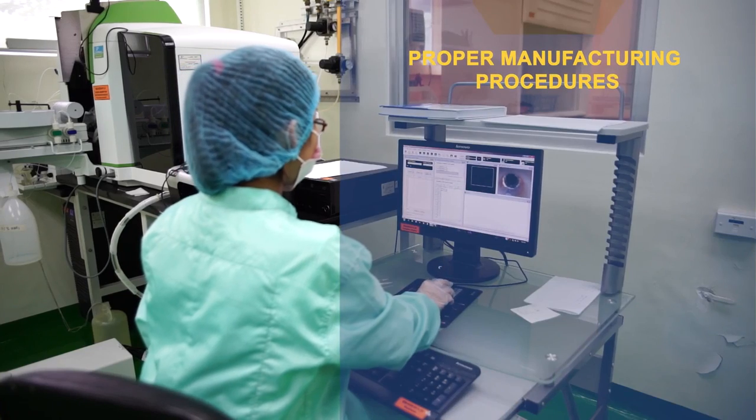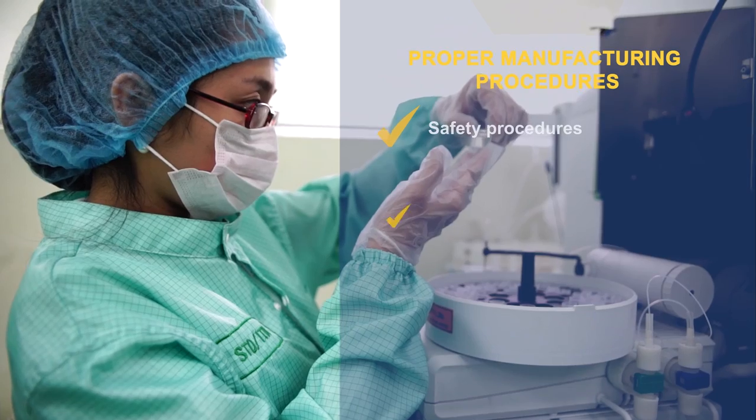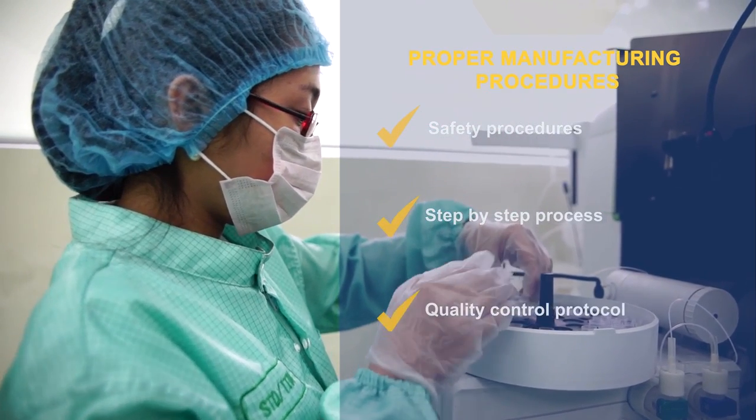Follow proper manufacturing procedures: safety procedures, step-by-step process, and quality control protocol.